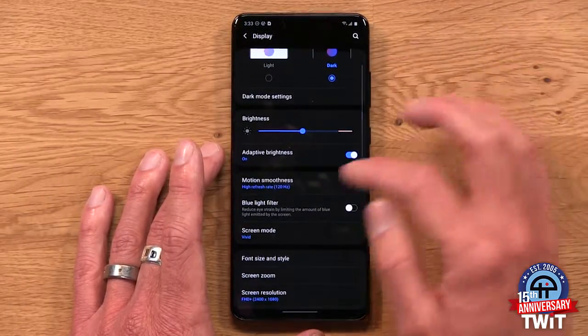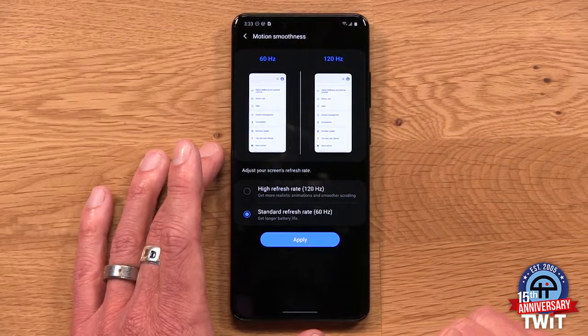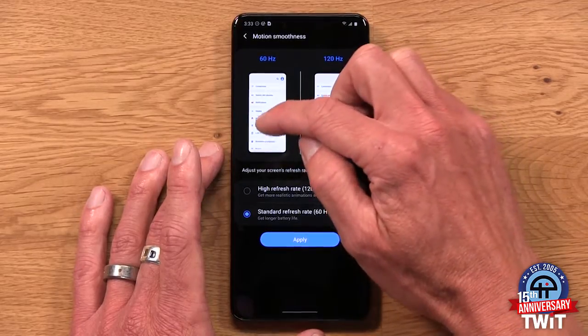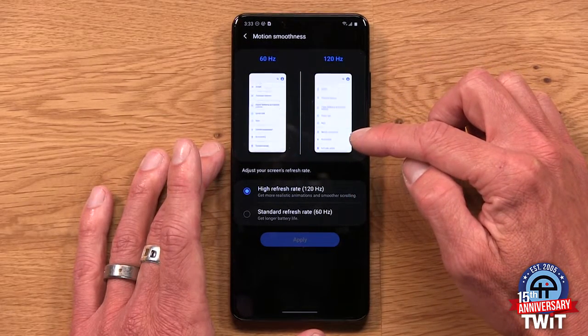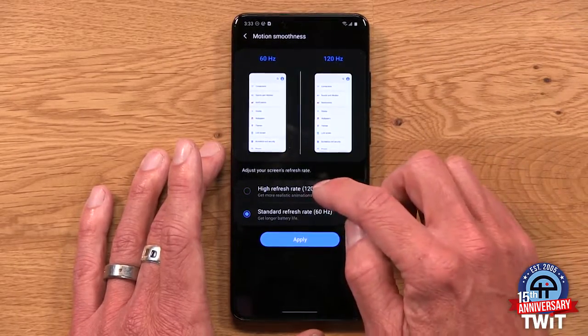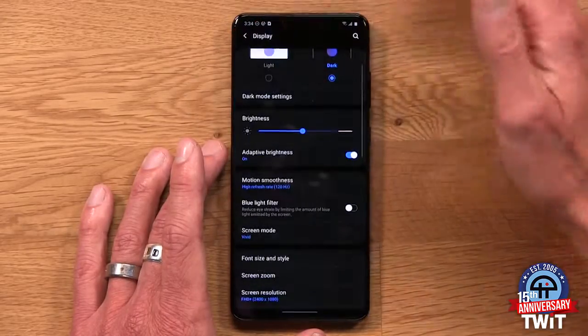Smooth — what does that mean? On the Galaxy S20 series, out of the box it's set to 60Hz refresh rate. You can see it's a little jerky on the scrolling in the little preview they show you. Versus the 120Hz side where things are just a little bit smoother. So out of the box it's set to 60Hz — I like to set that to 120Hz. You just get those smoother animations. It is a little bit of a battery hit, but in my experience with the phone it really doesn't make that much difference, and if you're setting dark mode there's a little bit of an offset.